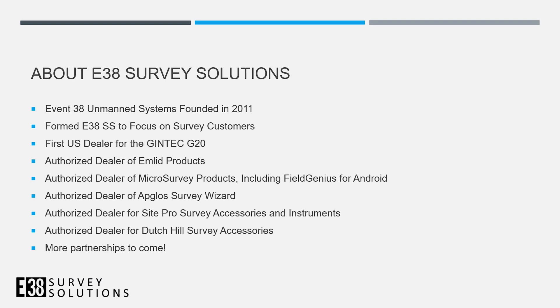Ben38 Unmanned Systems was founded in 2011, focusing on surveying and mapping drones. With the emergence of the Recharge II, the survey side grew to the point that E38 Survey Solutions was formed. We were dealers of survey accessories and software such as Microsurvey Field Genius, and of course, we're also Gintech dealers.